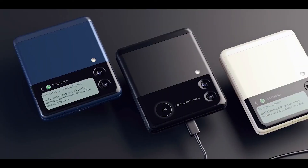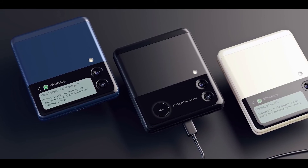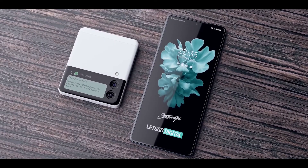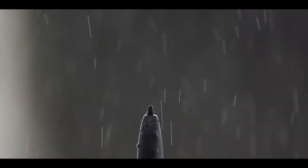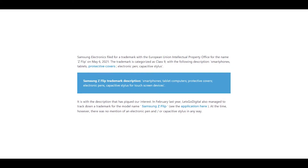Personally, I don't think that is going to happen, because these are trademarks, and trademarks don't necessarily translate into features arriving inside devices. So I think S Pen support might not be arriving in the Galaxy Z Flip 3. Let me know your thoughts — what do you think about S Pen support in the Galaxy Z Flip device?